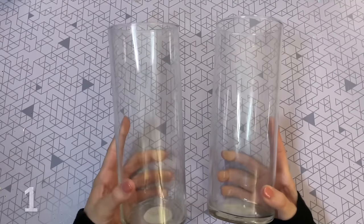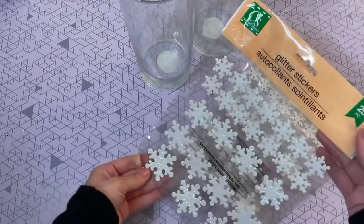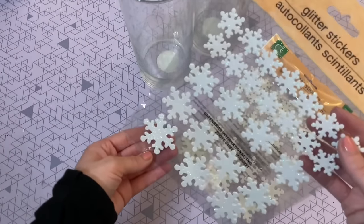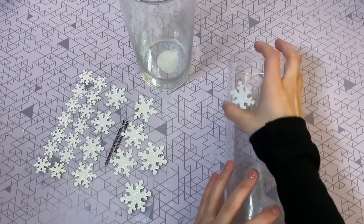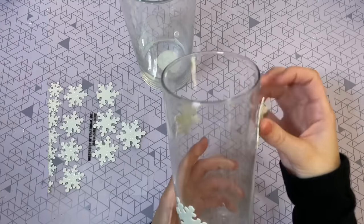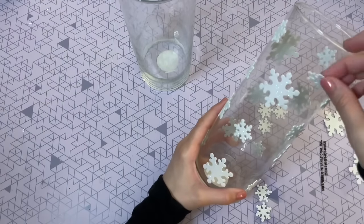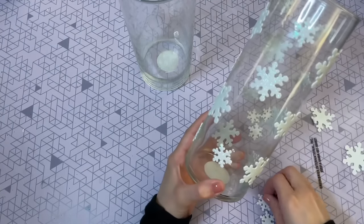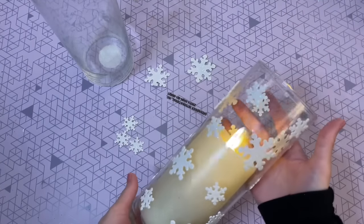Let's jump right into the first DIY — I love how simple this one is. I'm going to get started with two glass vases from Dollar Tree and some of their glitter stickers. They have a lot of different ones to choose from, but I wanted to go with the snowflakes — I love that winter wonderland feel. All you have to do is start to place your snowflakes around your vase; I started with the larger ones and then filled in the gaps with the smaller snowflakes. So easy — you can have this craft done in about two or three minutes.